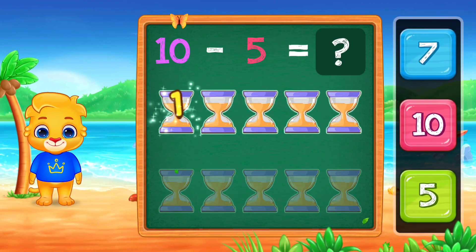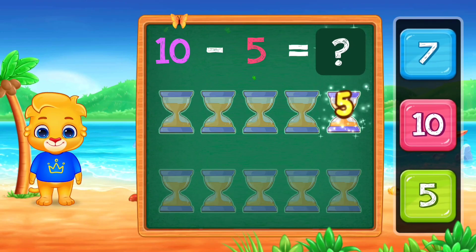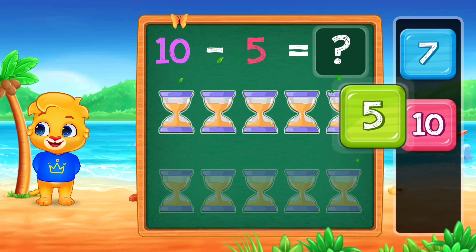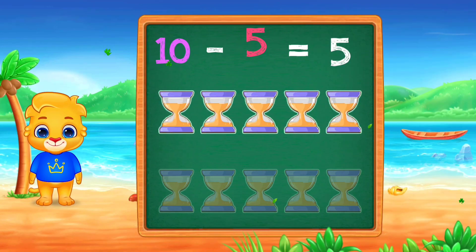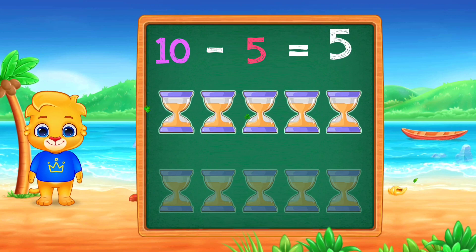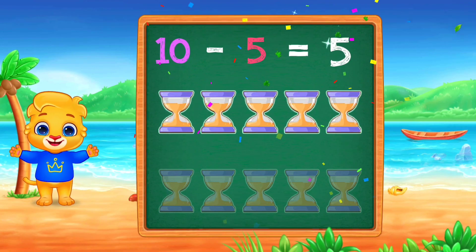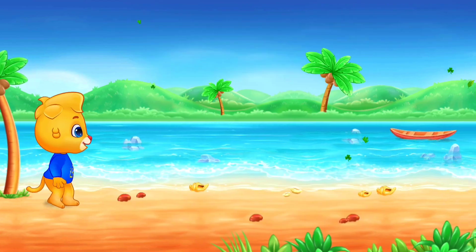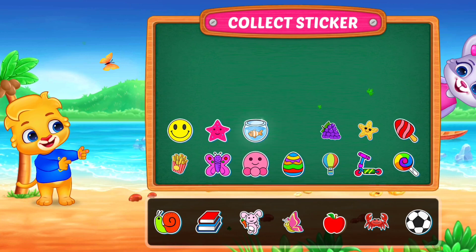1, 2, 3, 4, 5, 5, 10, minus 5, equals 5. Pick a sticker.